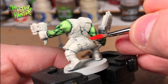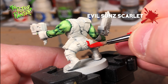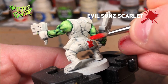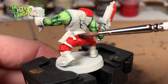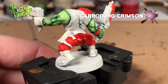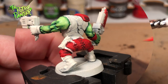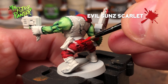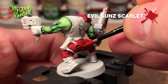We all know that the red ones go faster. So I'll be painting his pants and several mellow areas with the aptly named Evil Sun Scarlet. This looks extremely bright, so I'll be washing everything with Carroburg Crimson. This will give the red a nice deep color. Now I go back with Evil Sun Scarlet to bring back some of that brightness. Don't forget to water down this paint so it will blend in more with the previous wash.